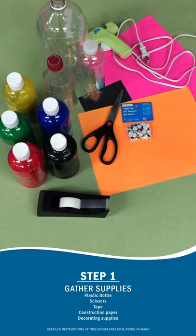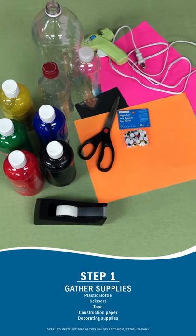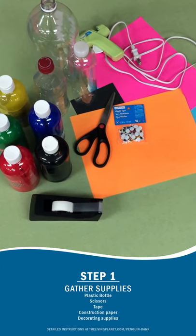These are the products you will need for this craft: paint, tape, scissors, empty plastic bottles, construction paper, and glue.